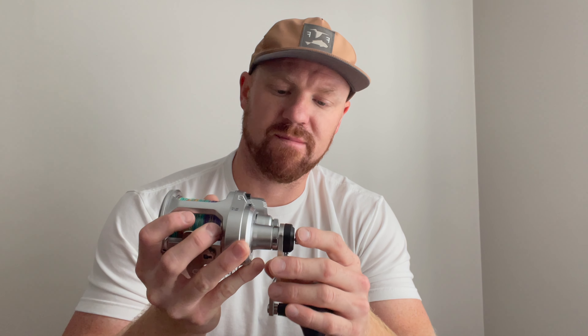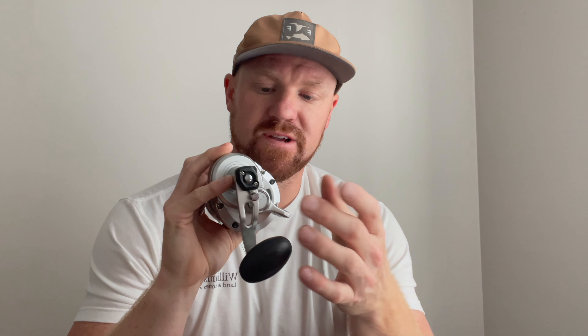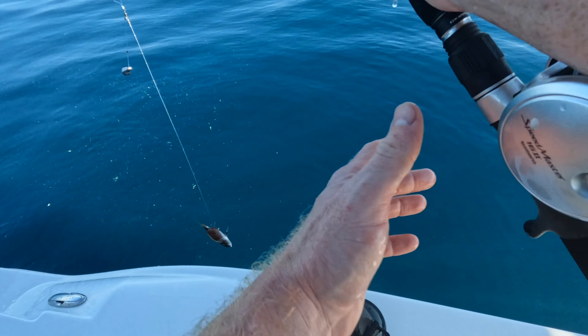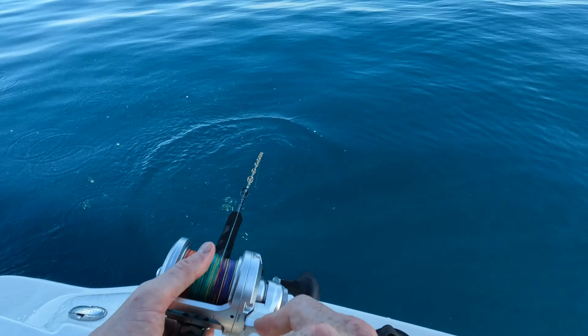The last major pro that I want to talk about is the fact that this reel is two-speed. For example, if you're bottom fishing — which is my experience — put it in low gear. I'm targeting big fish on the reef or on the wreck, I put it in low gear, I winch that fish up off the bottom, get it a third of the way up the water column, hit a button, and I'm back in high gear. That is one of the biggest sellers at this price point — the fact that it is two-speed.